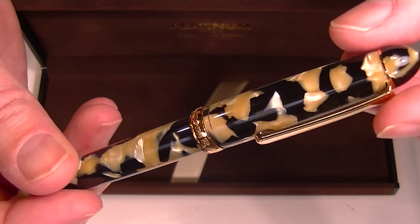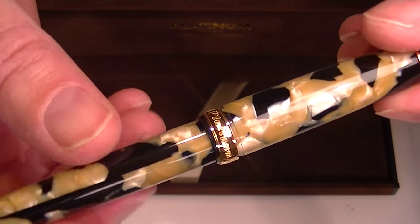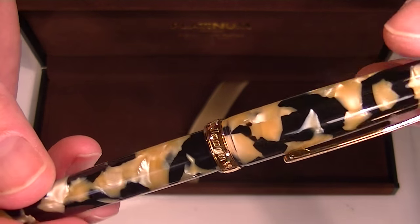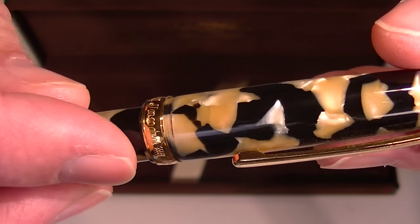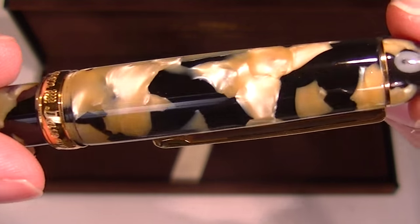And of course we have the Platinum 3776 celluloid fountain pen itself. You can see that beautiful celluloid material — black and tan colors together that really look sharp with the gold colored accents, including the actual gold plated clip and band on the pen.